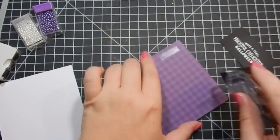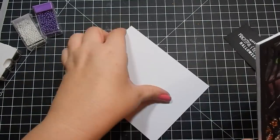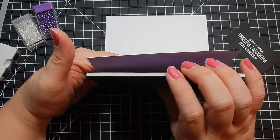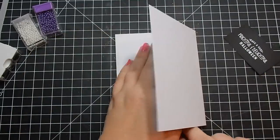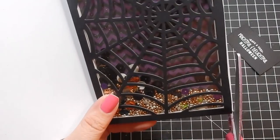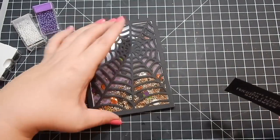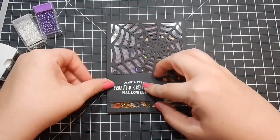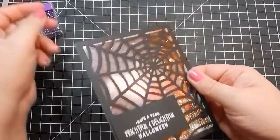I trim it up, clean it off, and attach it to the white card base that came in the set. I've gone ahead and stamped out a sentiment from the Fright Fest stamp set and heat embossed it in white, then used a square rectangle stitch die to cut it out. I attach that and clean it up a little — I'm not the best at keeping things straight, so there's always scissors to fix that. I go ahead and attach the sentiment and that completes the card.